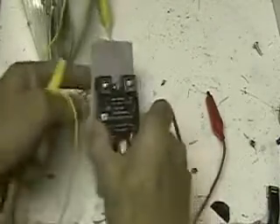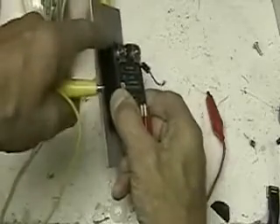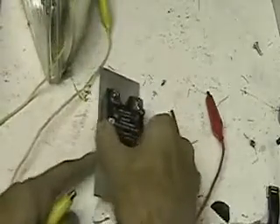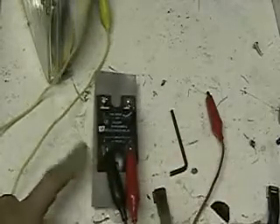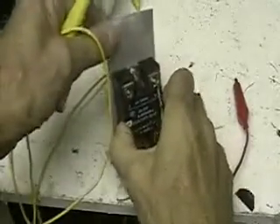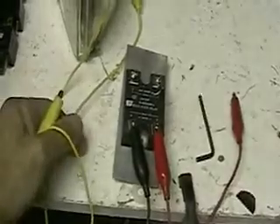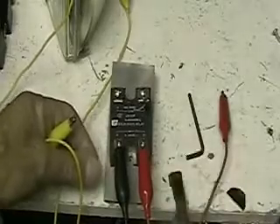Incidentally, it's mounted on aluminum for a reason. If you look closely at the back of these solid-state units, they usually have a piece of metal. That's because if you pulse this unit very fast, it gets very hot. That metal is to absorb and dissipate the heat. You must mount it on something like aluminum — aluminum is the best because it absorbs the heat and gives it off very quickly. If you don't do that, you're going to burn out the relay. If it's a very little load or if you're only turning it on and off a few times it doesn't matter, but if you pulse it, you must mount it on some kind of heat sink.